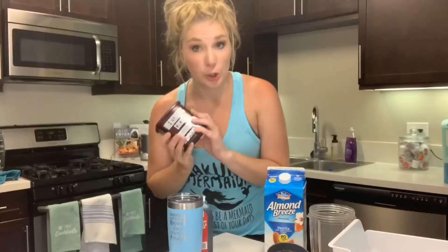It's actually a healthy Wendy's Frosty. All you're going to need is almond milk, a banana — B-A-N-A-N-A-S — Hershey's cocoa, vanilla, and it says 15 ice cubes.